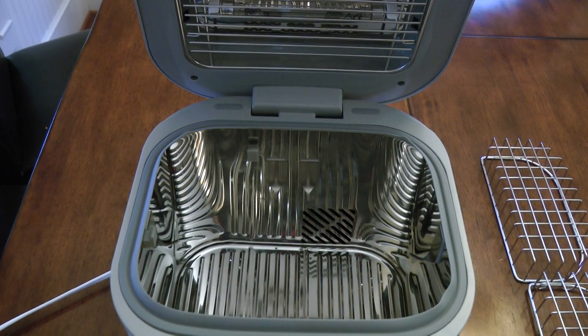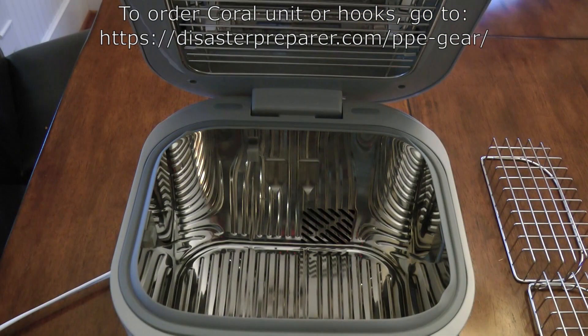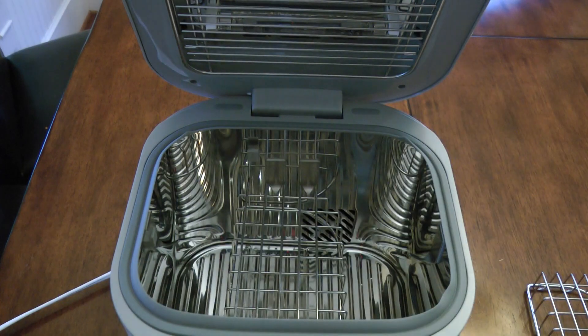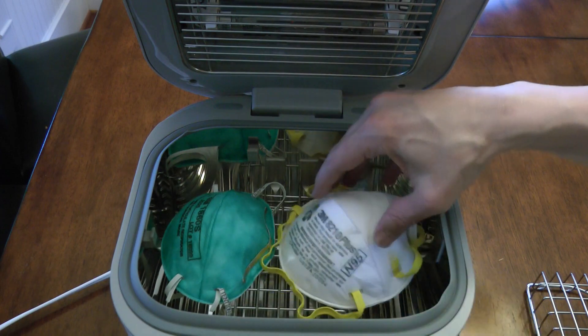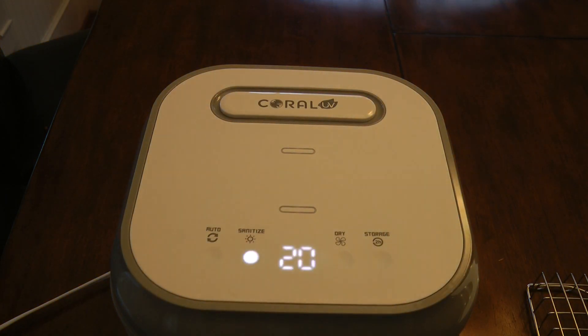This video is going to show how to install the hooks in the UV Coral Sanitizer, which I recommend. I really like this unit for decontaminating N95 respirators. The idea is that you can put a little shelf in here, then take your respirators and rest them on that shelf, close it up, hit sanitize, dial it up to 20 minutes, and let the thing run. For 20 minutes, it shines a very bright UV light on the face of the respirators.